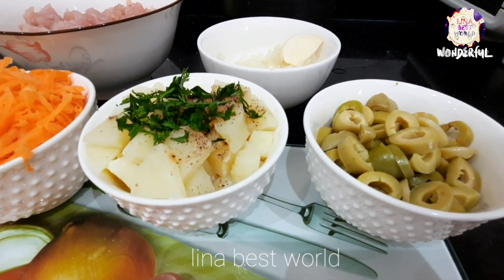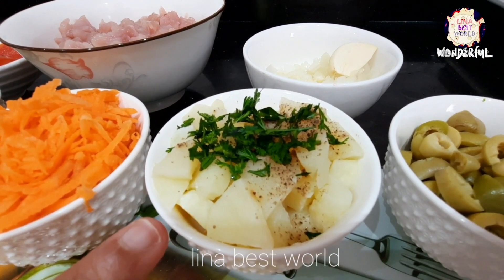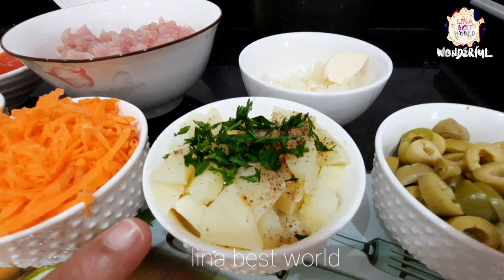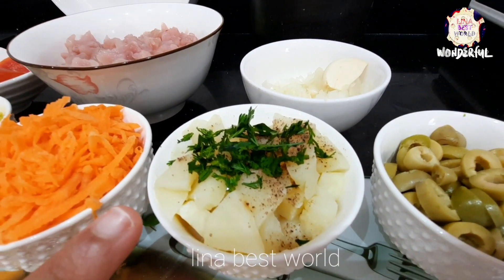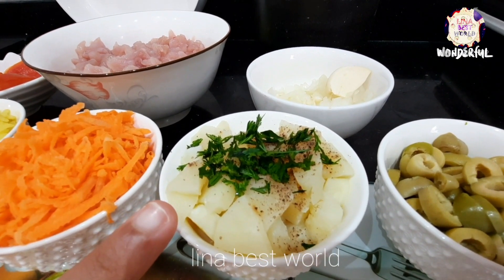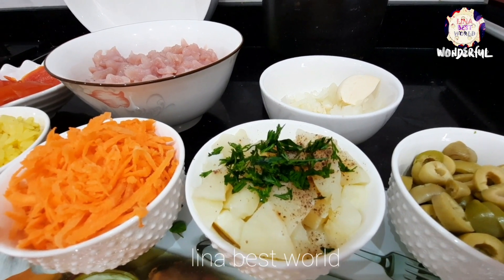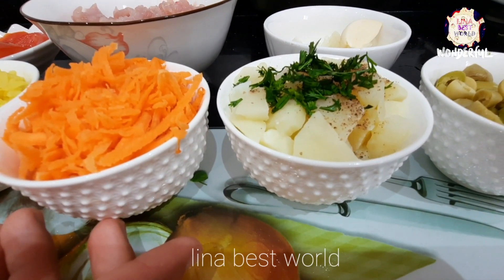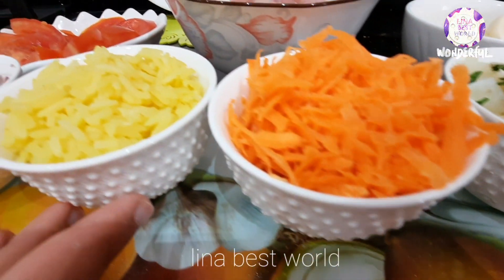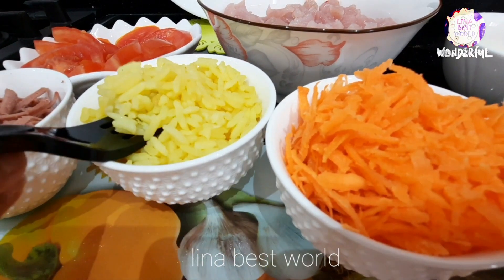A little bit of olives, and one potato with salt and pepper and parsley. We also have one carrot and a little bit of rice.